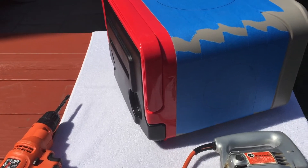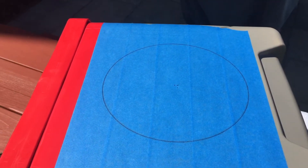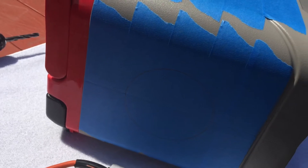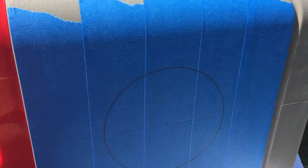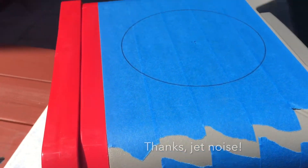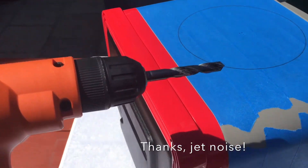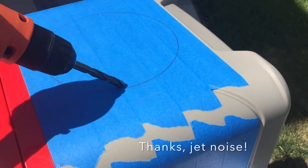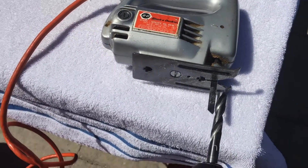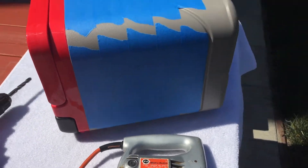Now we're outside so I can do some cutting on the cooler. You can see I've marked the sides and the top with the circles where I'm going to do the cutting. The way I'm going to do this is first drill a hole through the cooler close to the edge of the circle — big enough for the jigsaw blade to fit through — and then cut the circles.